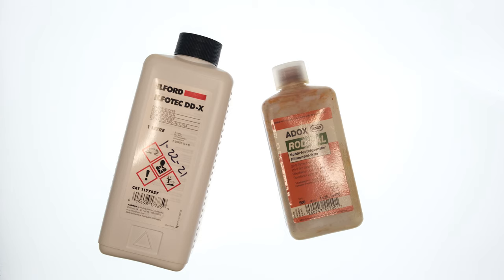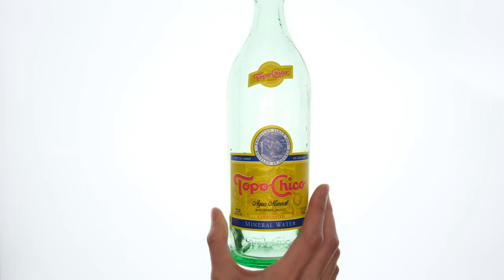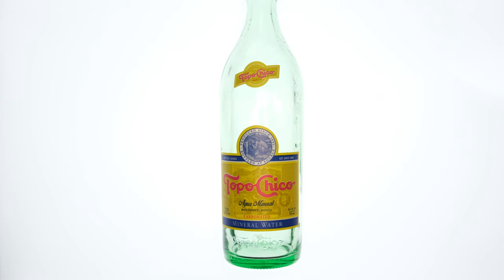When I learned how to develop film, I was always told to just dilute your developer using water. It just works, so I never really had a reason to question it — until recently when I came face to face with this. This is soda water, also known as sparkling water or seltzer water. It's just carbonated water. After looking at a bottle of this stuff, I kind of had an idea: what would happen if I diluted some developer with carbonated water?